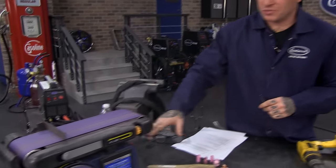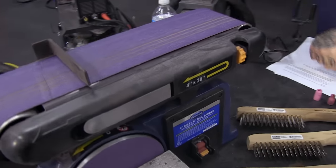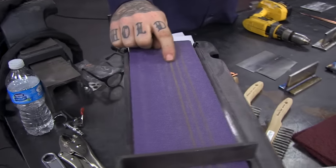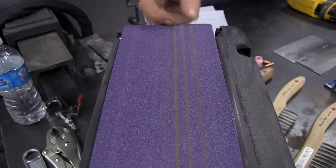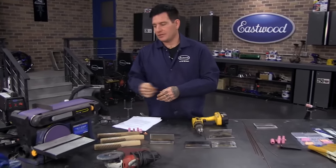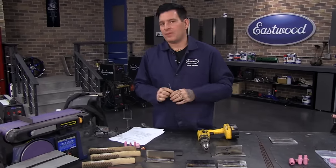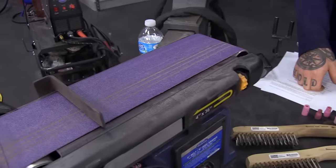Pick a dedicated area on your belt sander paper only for grinding electrodes. If you use the same surface for greasy metal or general grinding, you'll embed dirt, grime, rust into your electrode. TIG welding needs to be clean at all times. If you have to use a bench grinder with a stone, only use one side for electrodes and keep the other side for dirty grinding. A trick I've learned is to chuck your electrode into a cordless drill — it makes grinding much easier and more precise.